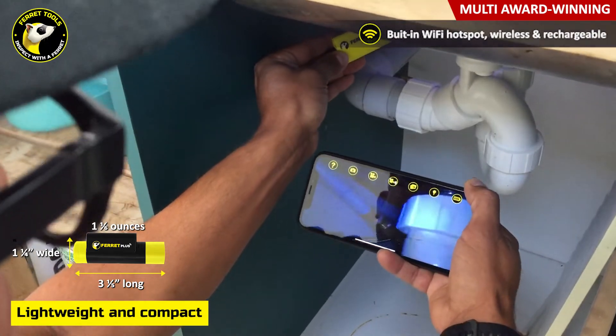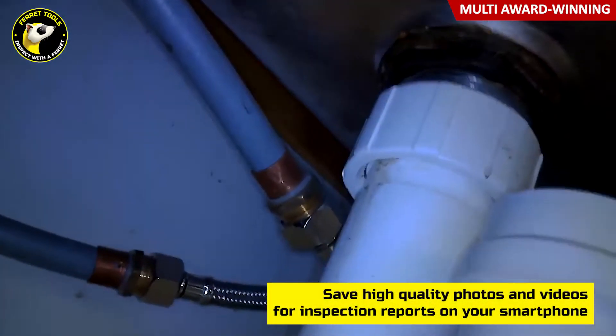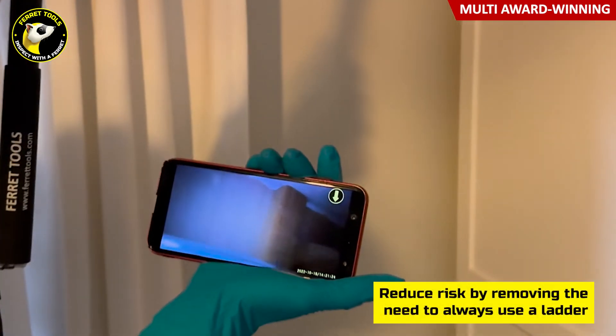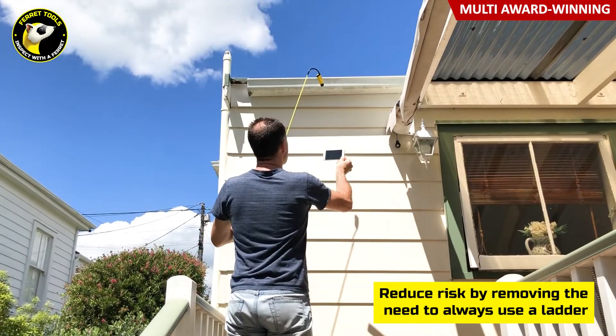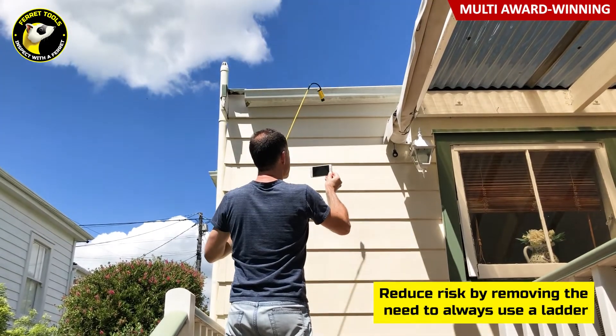It does that by having its own Wi-Fi hotspot and by sending live, recordable footage back to your smartphone to include in your customer report. That makes it an essential tool for all home inspectors, allowing you to record footage around the home in high-up and hard-to-reach spaces without always needing your ladder.